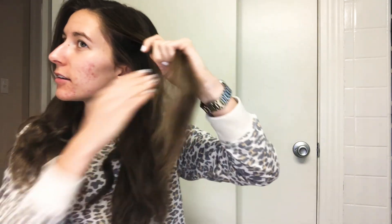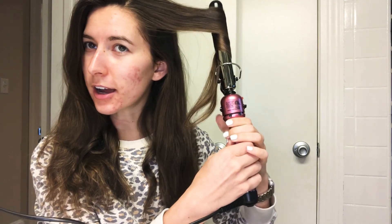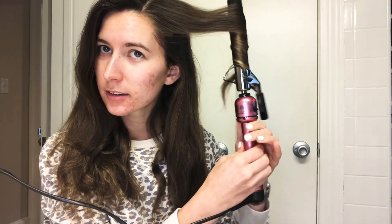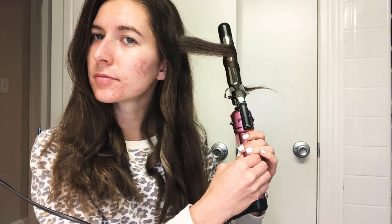We'll go ahead and let that top section down and curl these ones. Same thing — you want the ones closest to your face to be away from your face, and the rest doesn't matter. Curl halfway; you don't have to hold it for very long, then pull it out. I just think it leaves the cutest little curls, and they're really easy to run your fingers through when you're done. It's kind of hard to see my curls with such dark hair — I swear they're there.